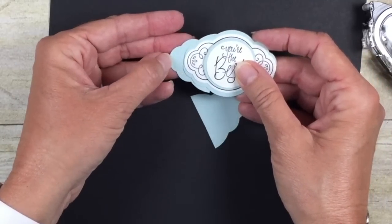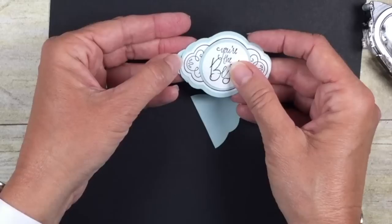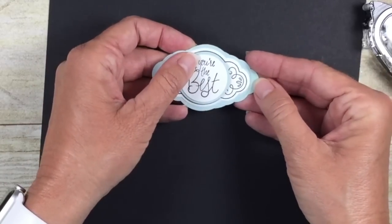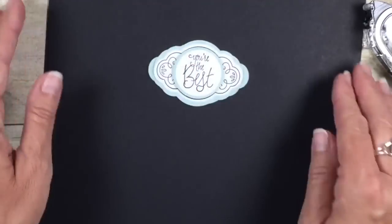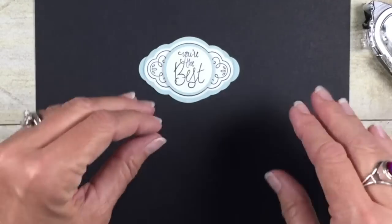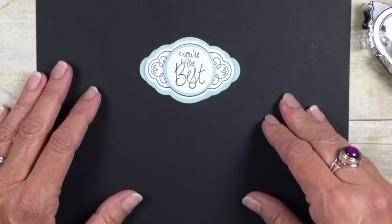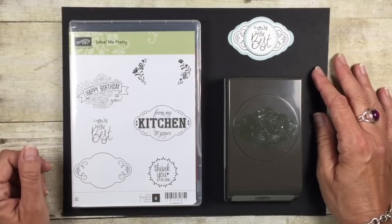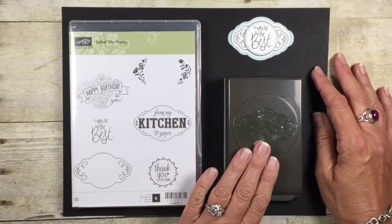We can now come in with the end pieces — you can make those stick out as far as you would like. So we can put that one there, and of course our last one, and now we have a really nice, more delicate type of layer. And there you go, my friends — that's how easy it is to create a lot of different types of labels using just one punch.